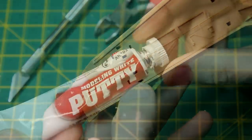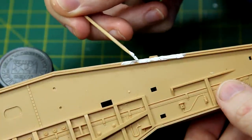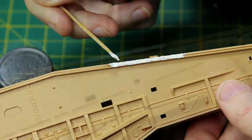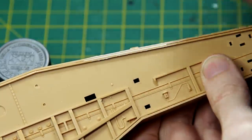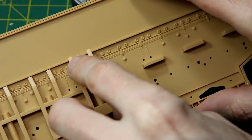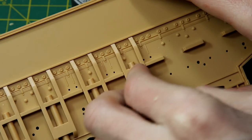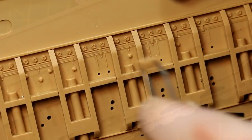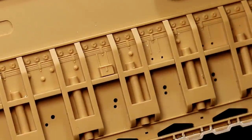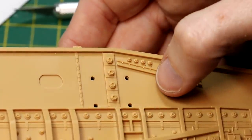So it was out with the AK Putty again, applying it with a cocktail stick. Once the putty is dried for a few minutes, you can just gently wipe it away with a cotton bud. There is a good amount of detail already on these side panels, but there's also some to be added — six vertical brace pieces, lots of small boxes, electrical junction boxes and things like that. There's great detail here and I really feel like these bolts and everything will look very good once they've been painted and weathered.